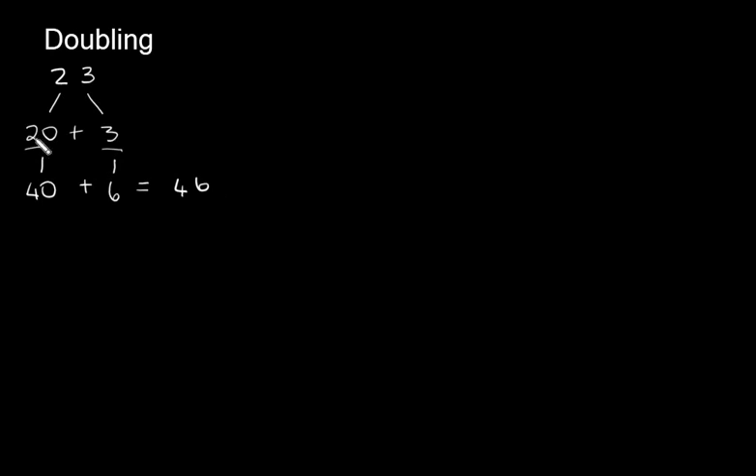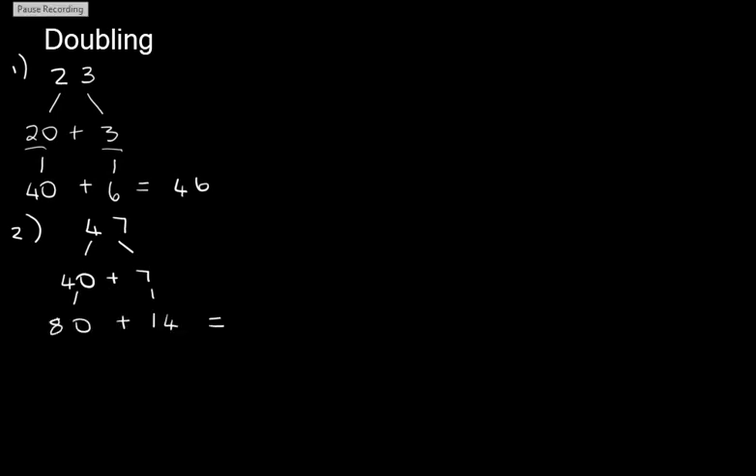Let's do another one. Let's look at the number 47. Can you split that into tens and units for me, just like we did with 23? You should get 40 plus 7. Now let's double that. The double of 40 is 80, and the double of 7 is 14, and 80 plus 14 is 94.